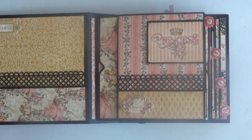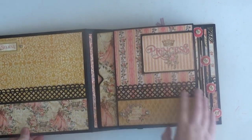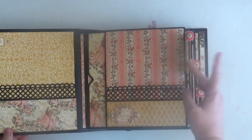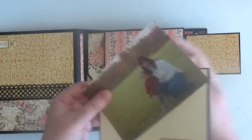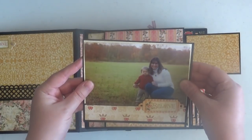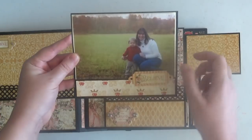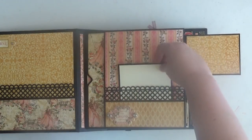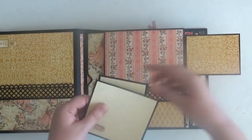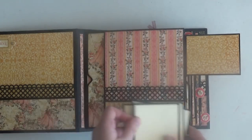Now we're on page number one. Here's the little flap — I added some design paper to the back. This pocket houses a four by six photograph that fits perfectly on the photo mat with a border around it. The sticker is left open so photos can slide right into the pocket. You can fit all different sizes: four by four, three by four, and a regular four by six photo mat without design paper.